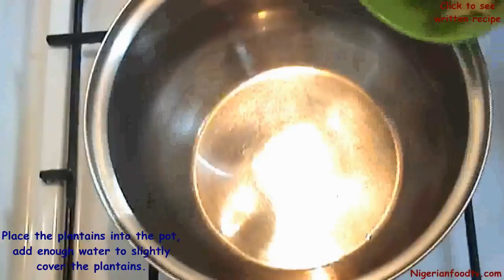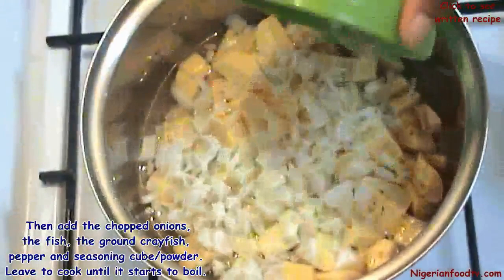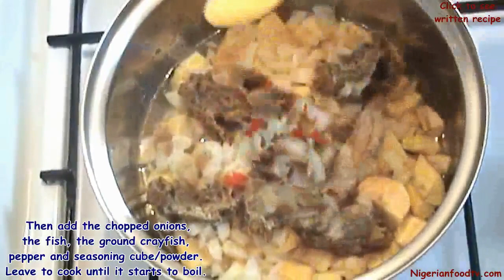Now put the plantains into the pot. Add enough water to slightly cover it, then add the chopped onions, the clean fish, ground crayfish, pepper, and seasoning powder. Then leave to cook until it starts to boil.